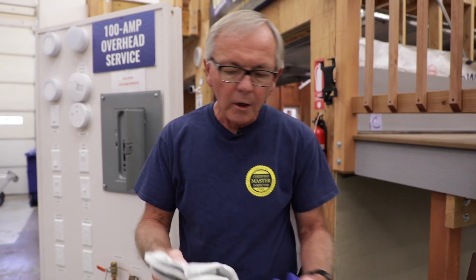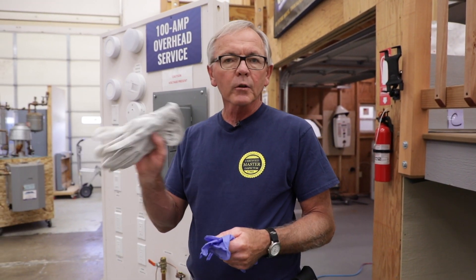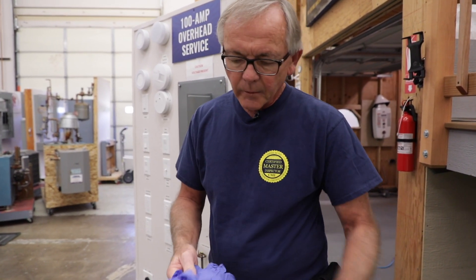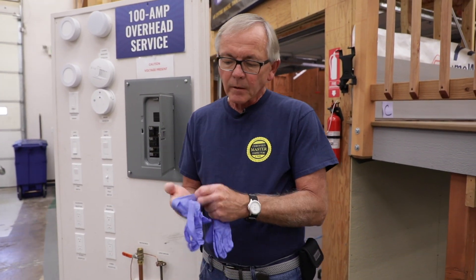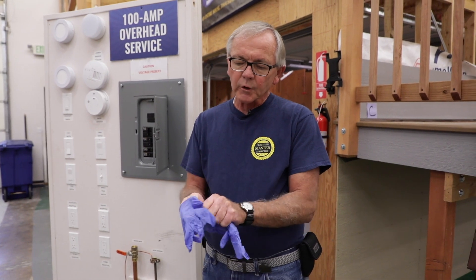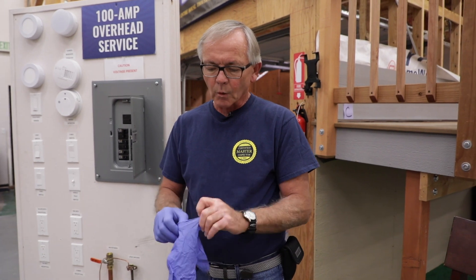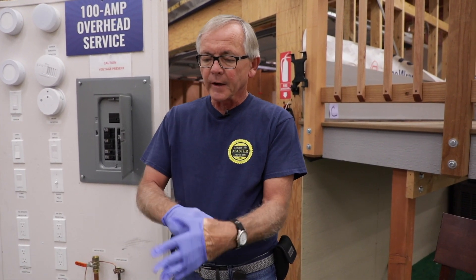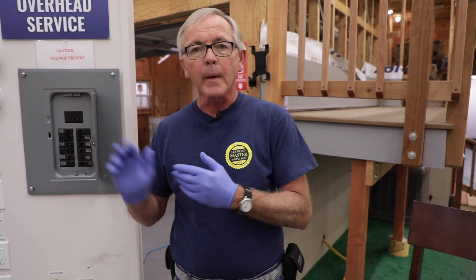The next thing is gloves. You can use a typical pair of nice good quality leather gloves, or in my case, I like to use nitrile gloves. They're non-conductive, but the one thing you want to do is make sure when you put them on before you get to the panel, you check them for holes or rips on the fingertips especially. So I just take a quick look at them.